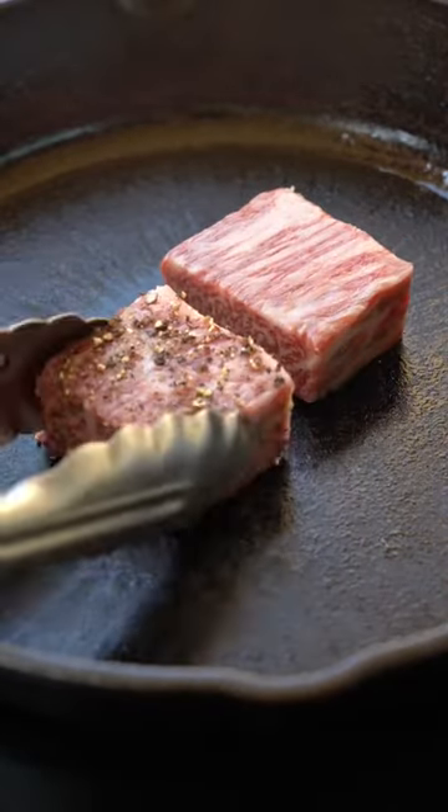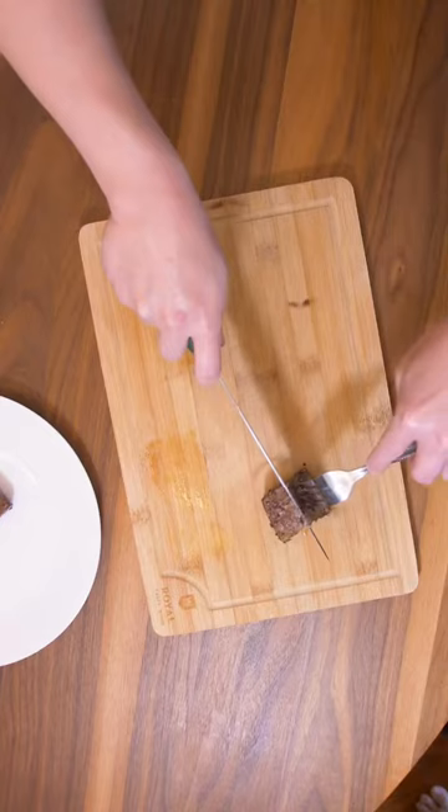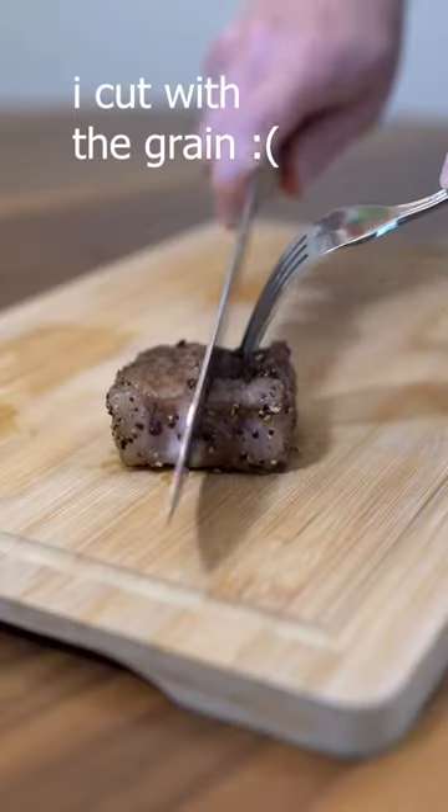I'm using a cast iron pan. I'm going to just sear the outside 30 seconds each. Nice. Let's get it out onto a board and check out that cross section. It cut smoothly.